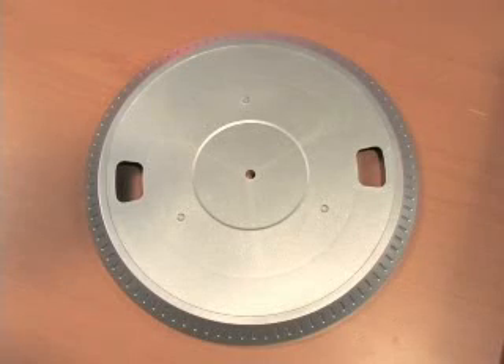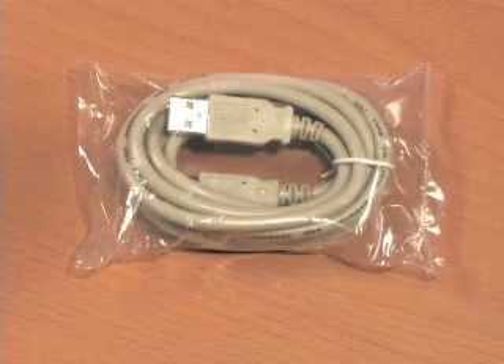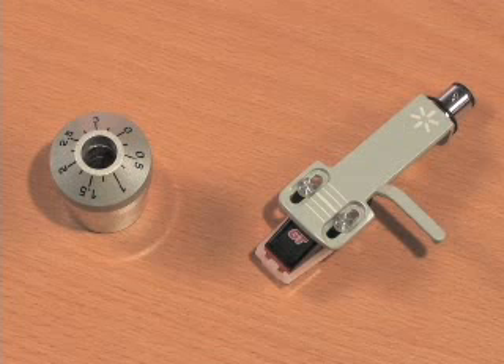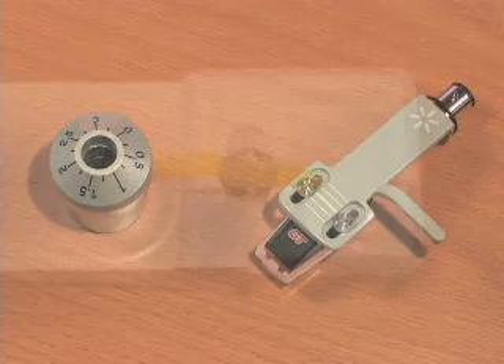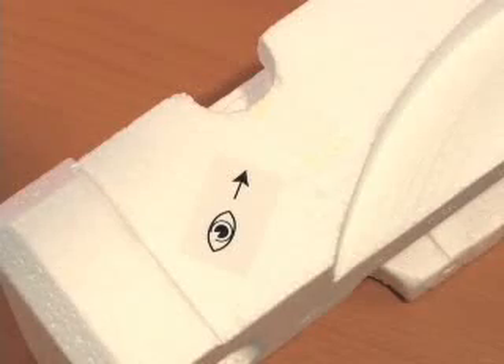We also have the turntable platter, slip mat, standard USB cable, your cartridge and counterweight, and an installation CD for Audacity and Easy Vinyl Archiver software. Some of these items are located in the Styrofoam packaging and can easily be missed. Be sure to remove them before discarding any packaging materials.